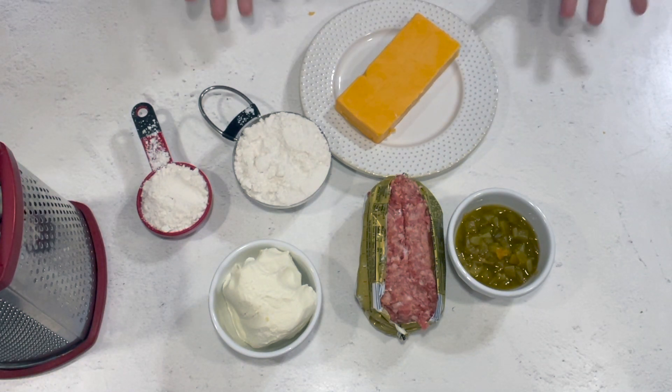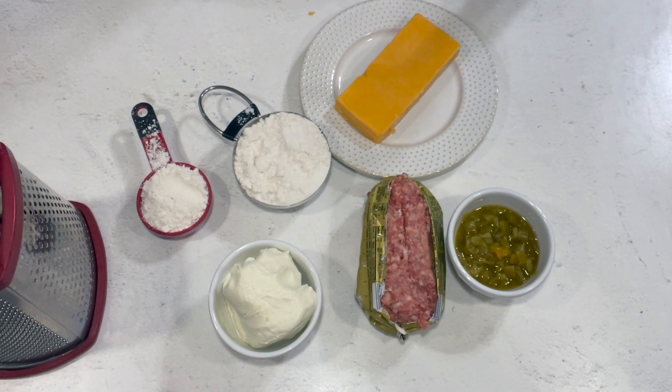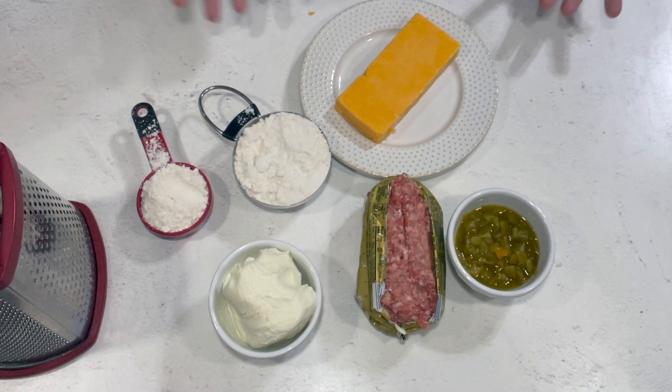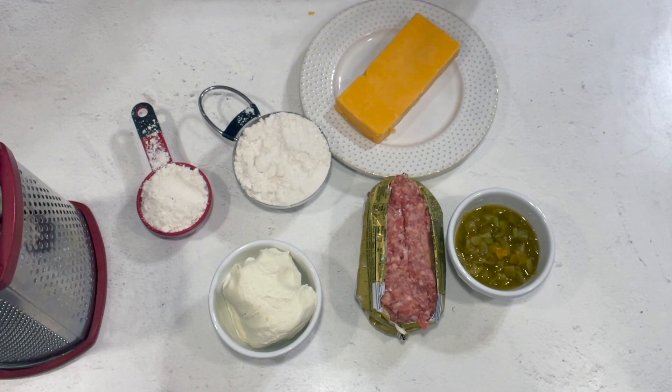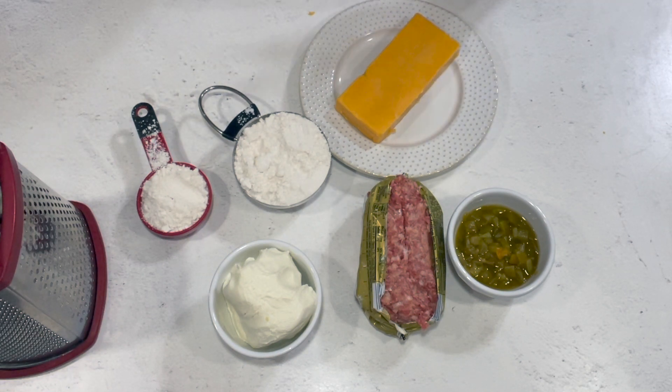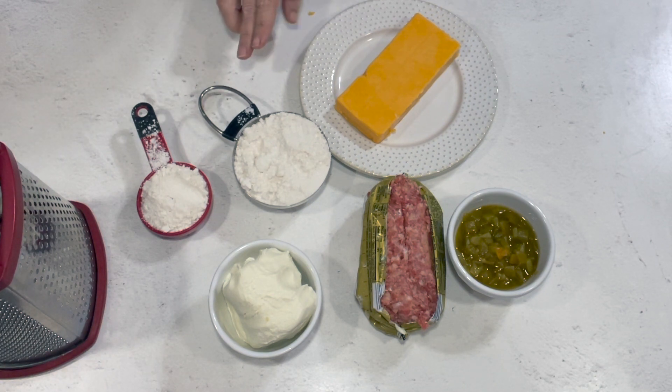I think the trick is to make a bunch of them now, serve them for your football parties and get-togethers, and make extra and toss them in the freezer for the holidays. They're so easy and quick to put together, and you can actually cook them at least two different ways — some people do them in the microwave, but you can do them in the oven and in the air fryer, and I'm going to show you how to do both.